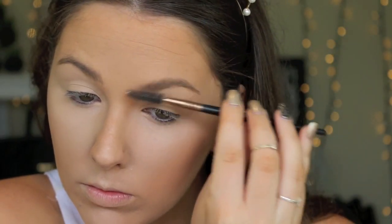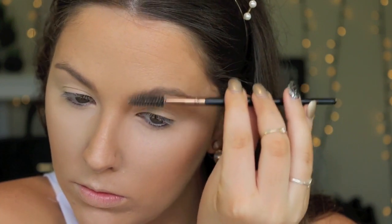To make sure my base lasts all night, I'm using this NYX Dewy Setting Spray, spraying that all over my face, and then going in and doing my brows. I'll leave my brow tutorial down below as per usual for you guys if you want to check that out.